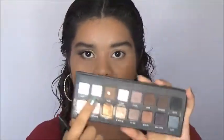Hey guys, welcome back to my channel. On today's video I'm going to do a tutorial on this eye look. I'm not sure if it can be called a cut crease but that's what I'm going to call it. For this look I only use the LORAC Pro palette and I hope you enjoy this tutorial.